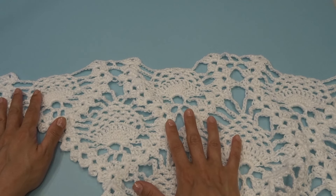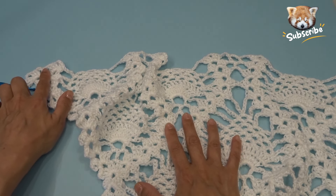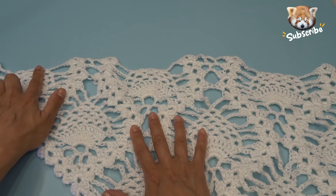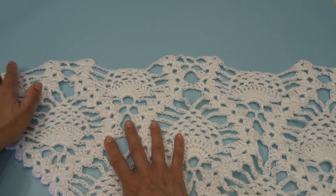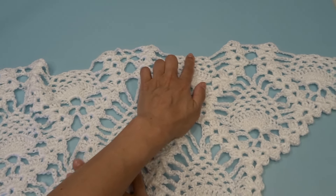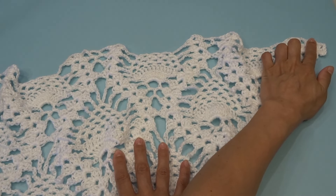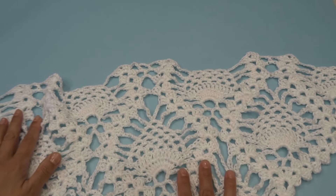Let's go over how many pineapples we're going to be working on. So we have one here in the beginning, that's one, we're going to finish this one, that's two, three, four, five, six, seven, eight, and nine.